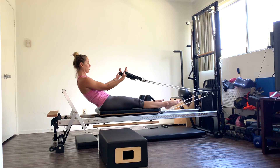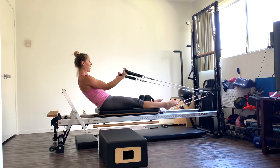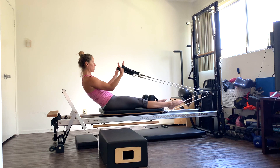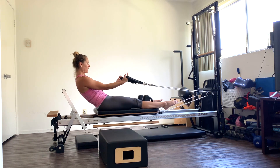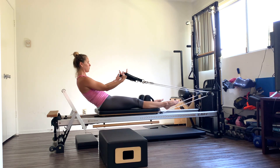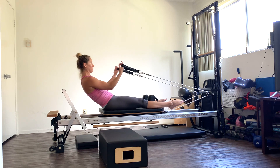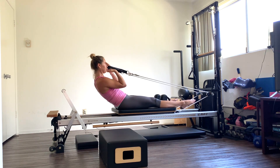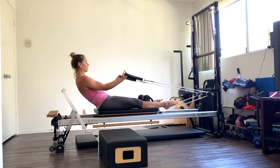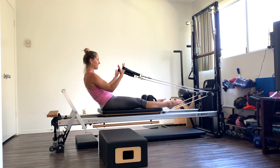Ten more. Exhale, pull. Nine — scoop those abs in. Really squeeze those biceps. Last five, and four, three, pull in two, and one. Release.